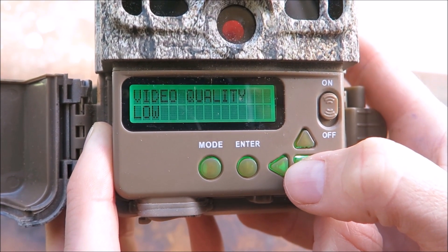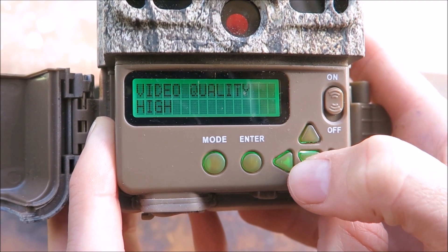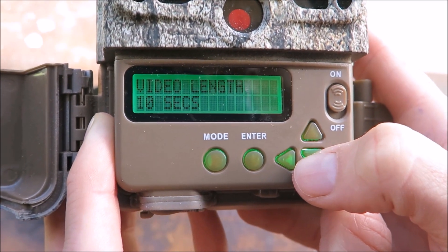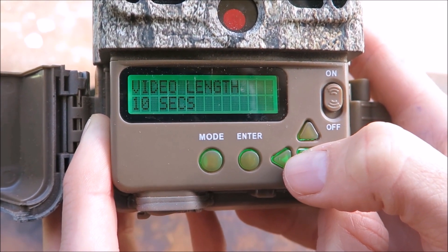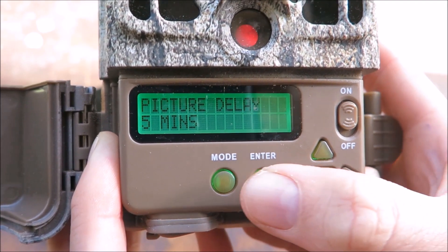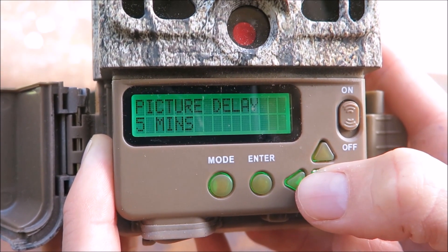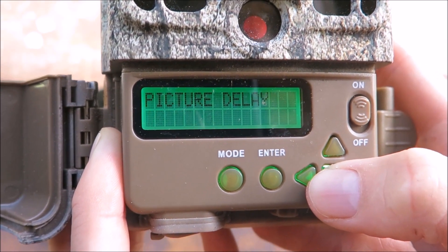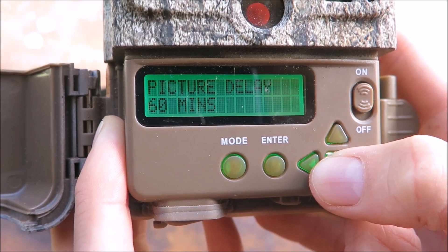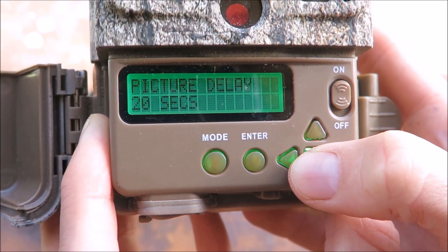Next is video quality — this setting only applies if you're operating in video mode. Similarly, video length also only applies in video mode. For picture delay, in some cases you may want to add a pre-programmed delay between consecutive triggers. This can be helpful if an animal arrives at a camera site and spends a long time there, setting the camera off again and again.